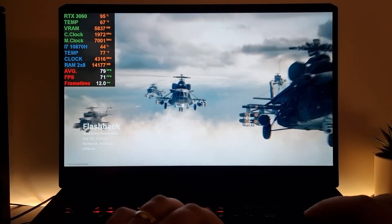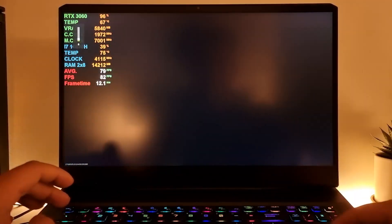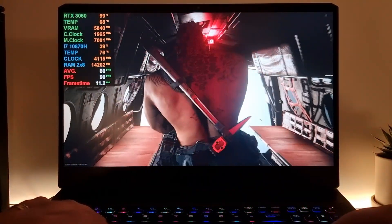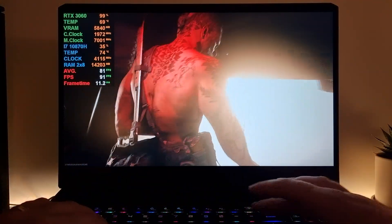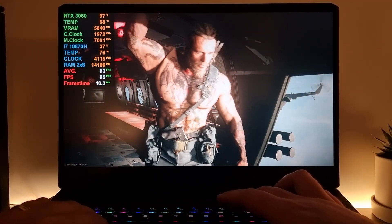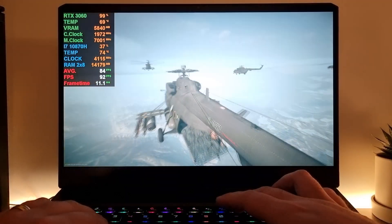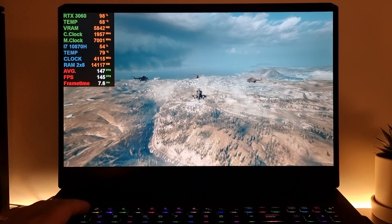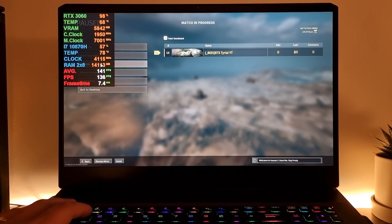Welcome back to the channel. Today I'm gonna play some Call of Duty Warzone for you guys on the MSI GP76 and I'm just gonna show you how good this laptop actually runs. Forgive my voice — I'm having a cold and it messes up my voice pretty terribly. Let me show you the settings I'm using.